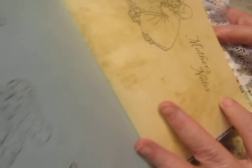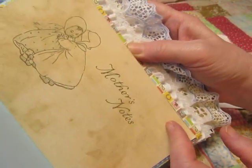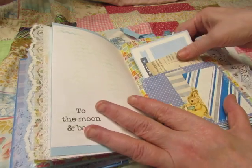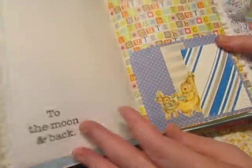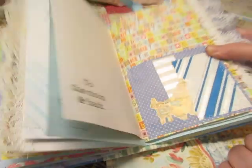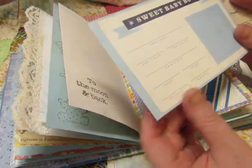Mother's Notes. Look at those gorgeous images. 'To the moon and back.' Here's a pocket with some scraps of vintage gift wrap. And then this is fussy cut from vintage gift wrap — 'Sweet Baby Boy.'